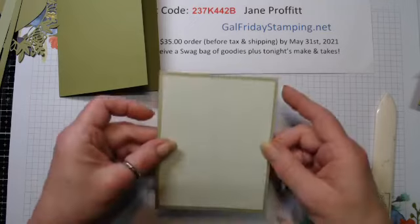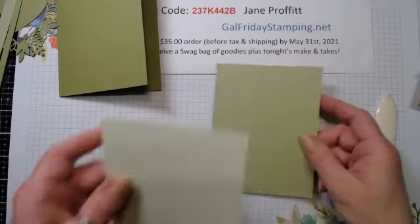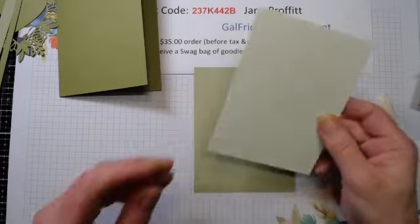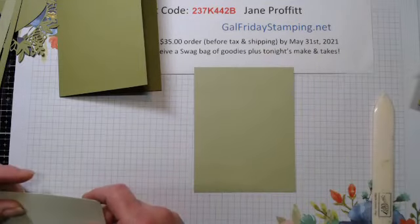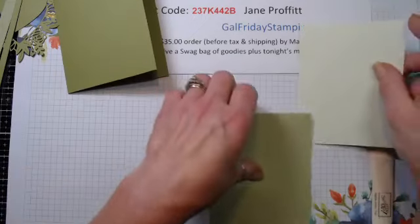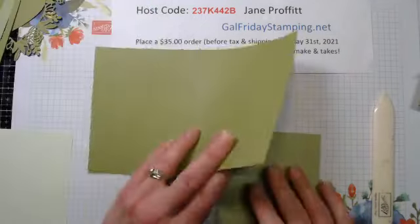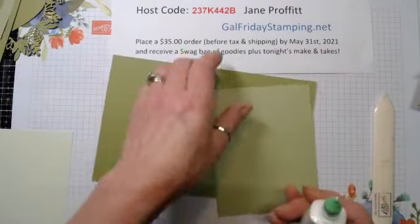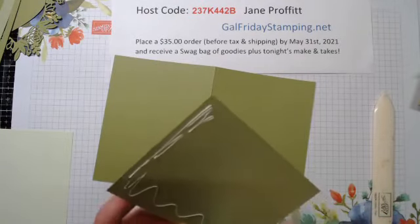Our next piece is five and three-eighths by four and one-eighth, and then three and seven-eighths by five and one-eighth. If you missed the measurements, no worries - I will have the PDF in the group tomorrow, probably by noon.